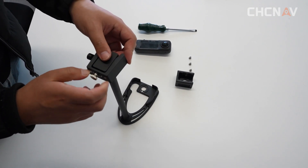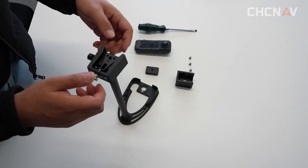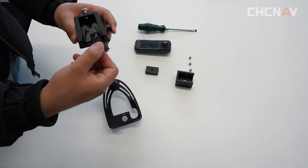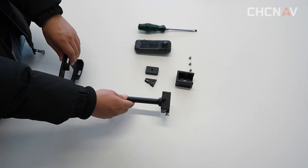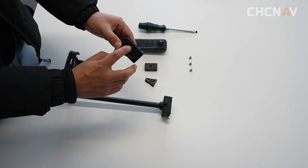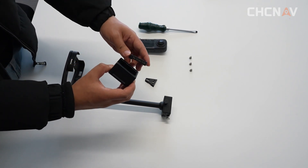Take off the adapter of camera and v-shape port. You need to notice that the screen side on the auxiliary tooling should be kept in the same direction with the camera screen and adapter.